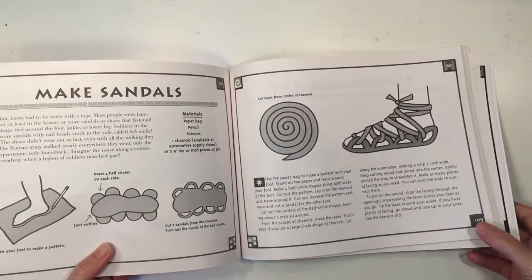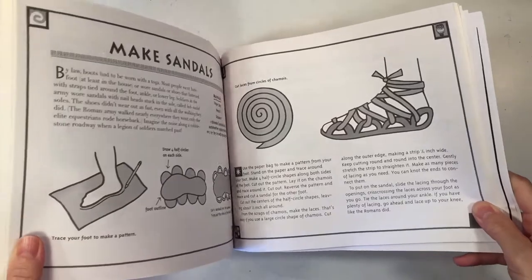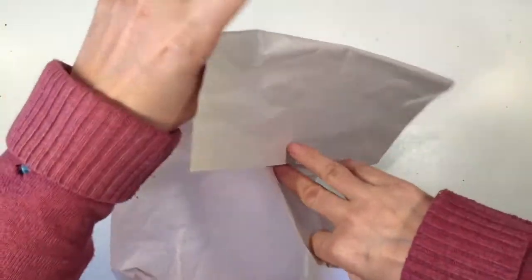It's called an Activity Guide to Life in Ancient Greece and Rome by Laurie Carlson. We don't have exactly the correct materials to do this, so I'm going to show you some of the alterations that we are making. However, I think you'll get better results if you follow the directions a little bit better.